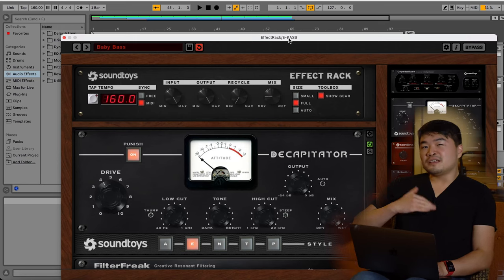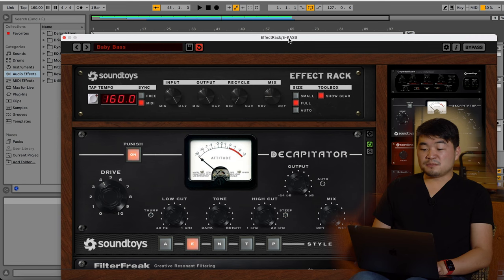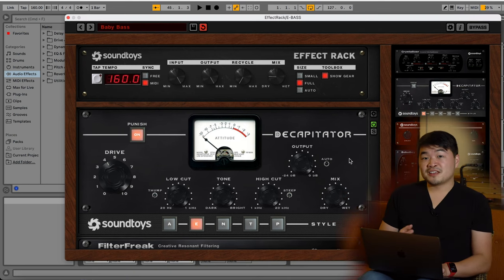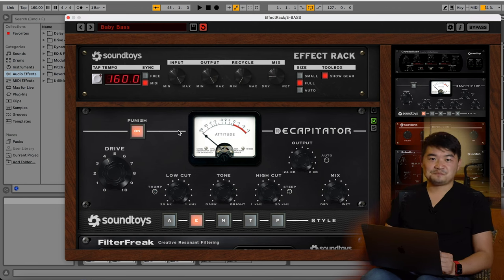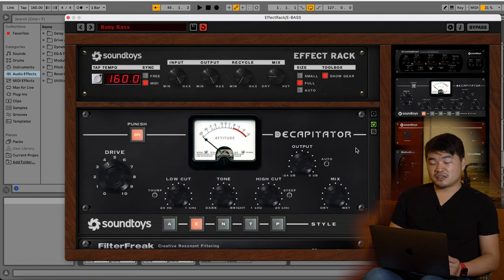The last instance of Effect Rack on the bass track is acting as a parallel effect through the global mix knob turned to 21%. This will preserve a lot of that original DI sound in the mix. This Decapitator is also using the E setting, but with the punish button turned on, which destroys the audio signal in a very harmonically pleasing way. Even though the punish button is on, the mix knob helps control the growl while allowing the bass to cut through the mix.